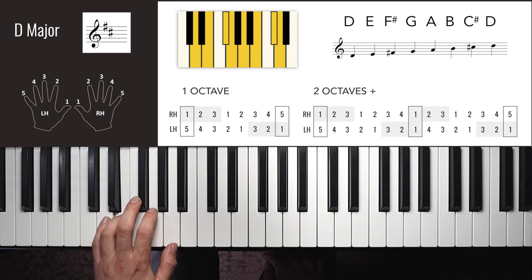G flat / F sharp major right hand two octaves: 2, 3, 4, 1, 2, 3, 1, 2, 1, 2, 1, 3, 2, 1, 4, 3, 2, 1, 3, 2, 1, 4, 3, 2.